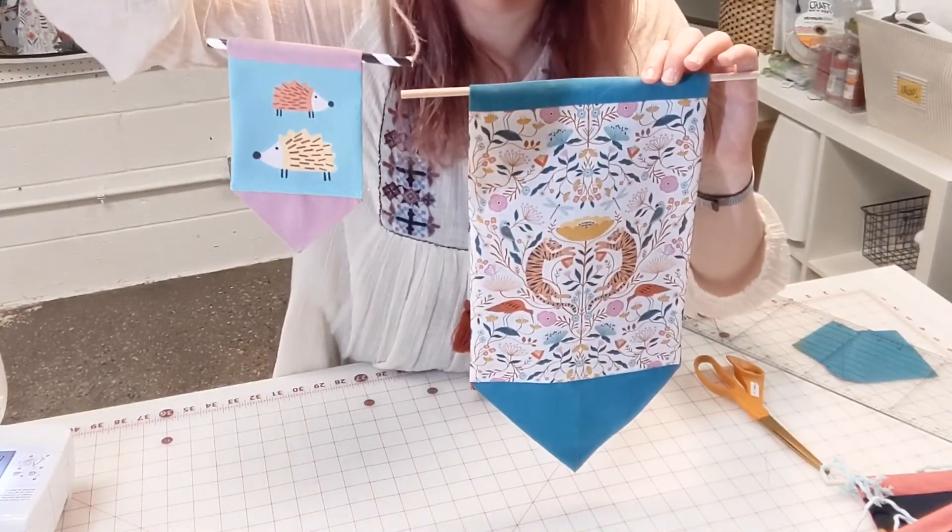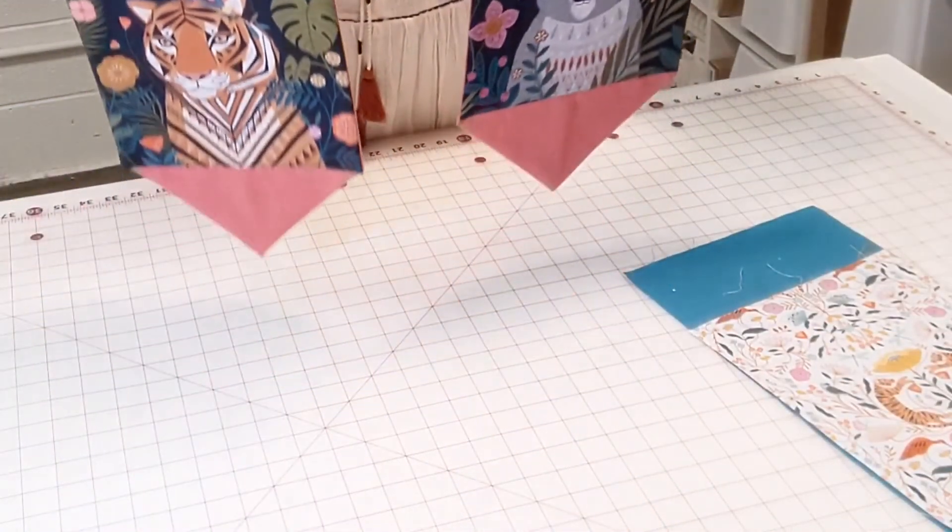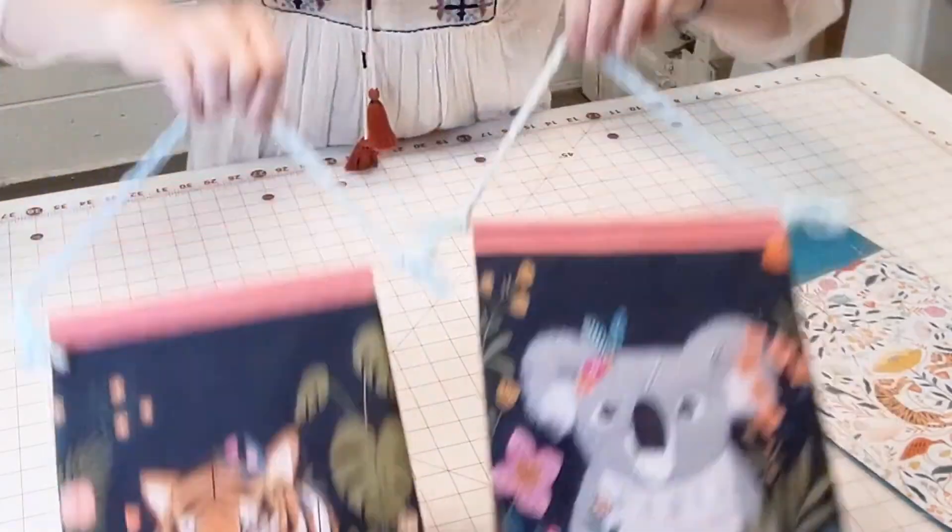Here's a little teeny baby one I made with another panel print. I hope this has given you some good ideas and inspiration — we'll see you next time for another video. Happy sewing!